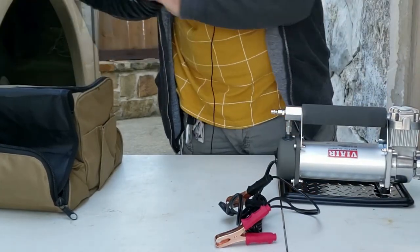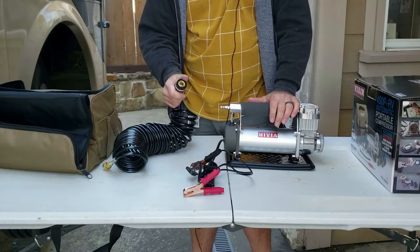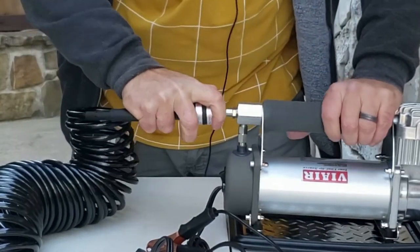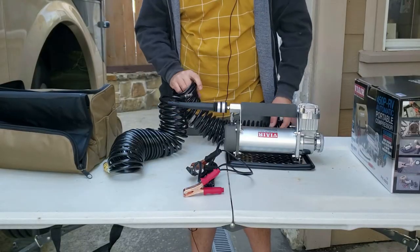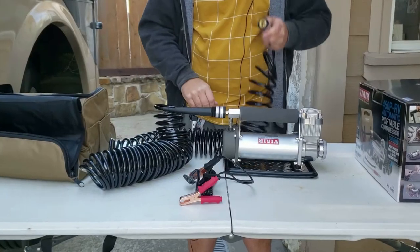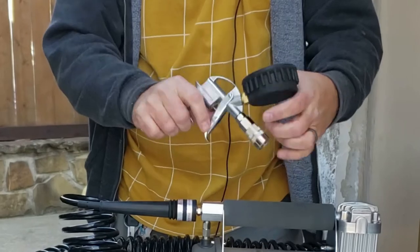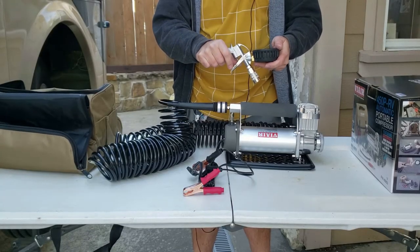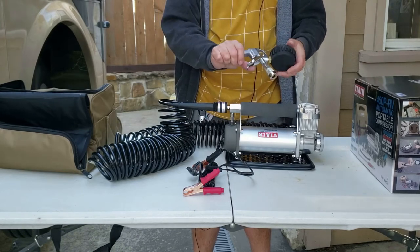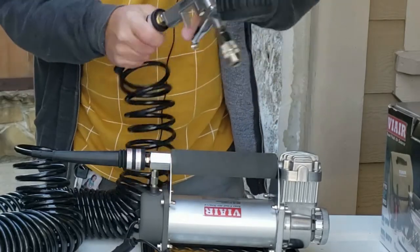The next step is to attach the hoses. There are two coiled 30-foot hoses. You can connect the two together — I have a 34-foot Numar, so it's going to require both hoses hooked together to give me a total of 60 feet. Pull back on the connector, put it on the end, and let go. To connect the two cables together, pull back on the gold connector, insert the silver one all the way, and let go. Then connect the tire gun on the end of the 60-foot cable — it has a trigger and a tire gauge that goes up to 160 PSI, which is really useful since most RV tires need at least 80, if not well over 100 PSI.